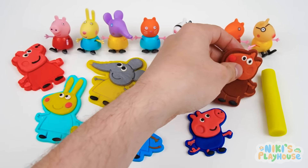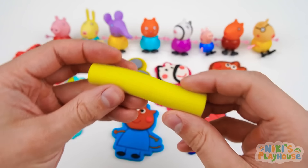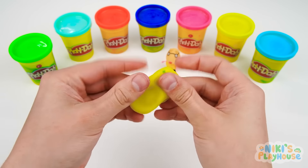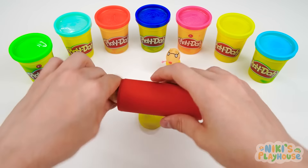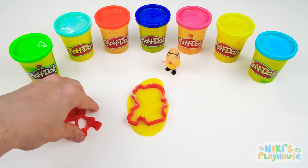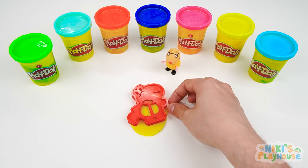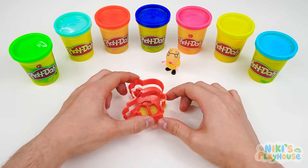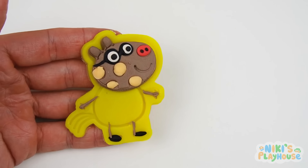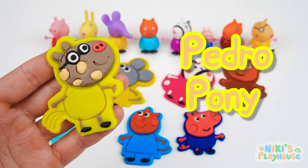We've got one more picture to make! Who's this? Yes, it's Pedro Pony — Peppa's boyfriend! But shh, don't tell everyone! We're gonna use yellow to make his picture! Do you know why Pedro is a pony and not called a horse? It's because he's small! Let's get rolling to make Pedro's picture. The cutter's pushed in! Now we can press down the stamper! Did you know that even though ponies are quite short, they're very, very strong? They have shorter legs than horses, but thicker tails and manes — that's what we call their hair! Pedro's ready to be peeled up and placed with all his friends!